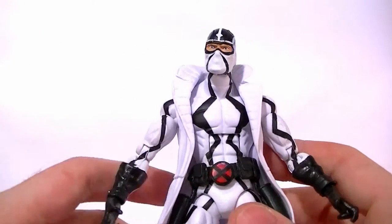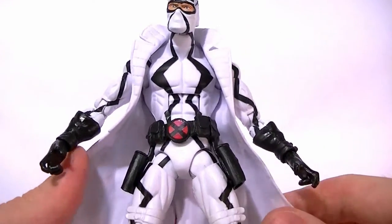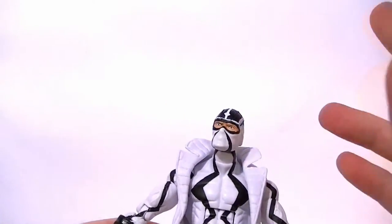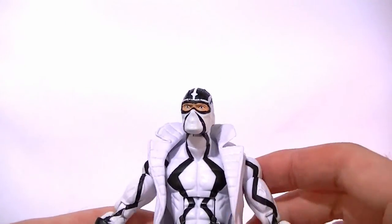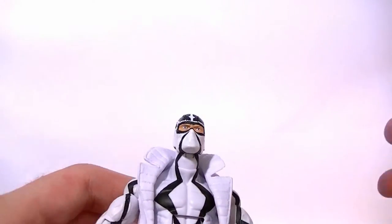They reused the jacket, which is fine — it's a good jacket. But they originally had a different body in there for the prototype, I believe, and it looked way better. So they just really dropped the ball. Let me stop complaining about it — I'll go over the articulation and we'll call it a wrap.